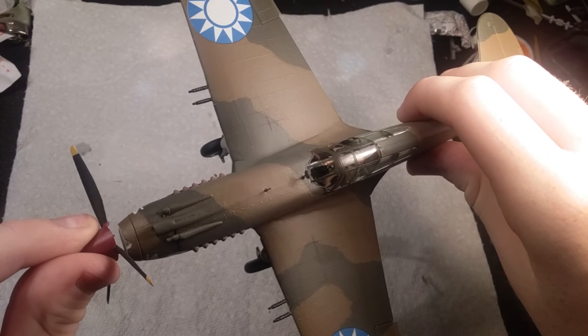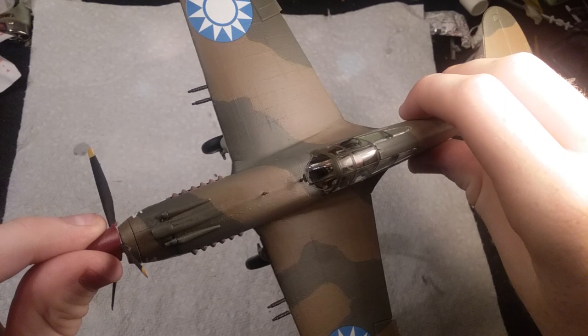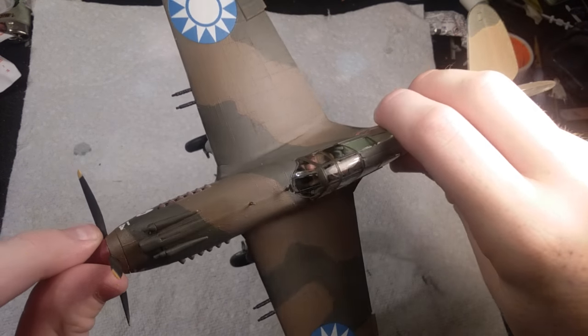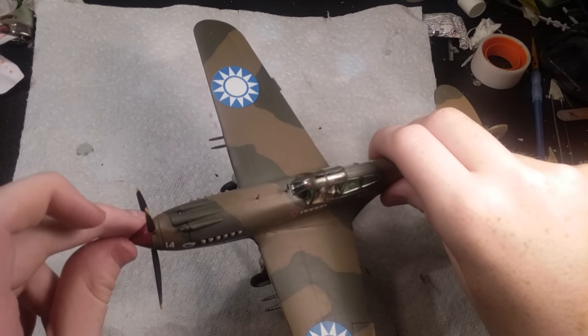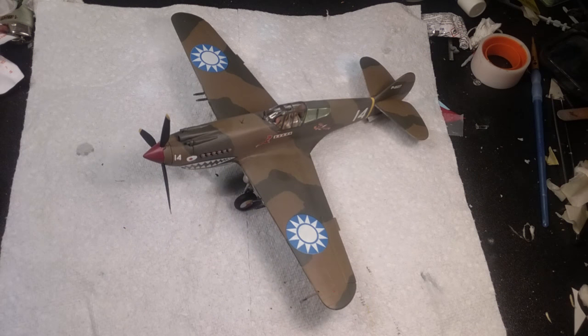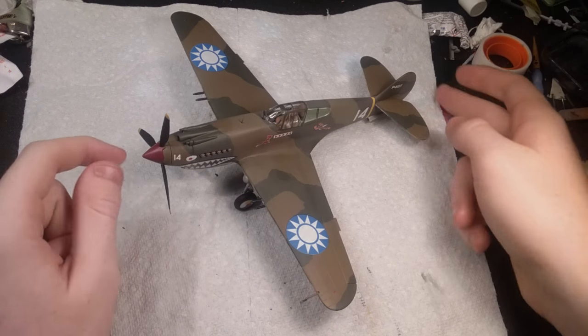You guys shouldn't have a problem with the canopy if you're just masking it, like most of you do. I don't do that — I just hand paint them. It does have its downfalls as I just mentioned, but I think it's a little easier.